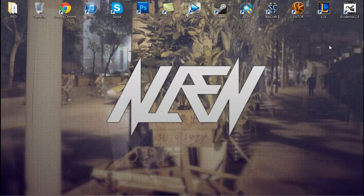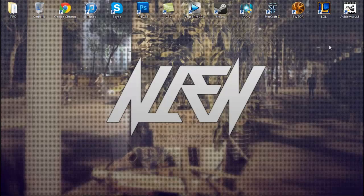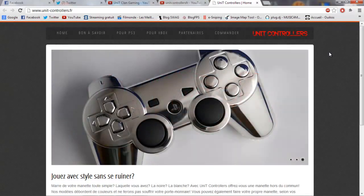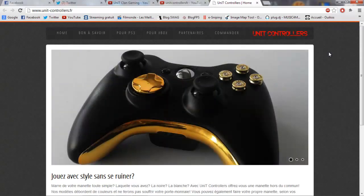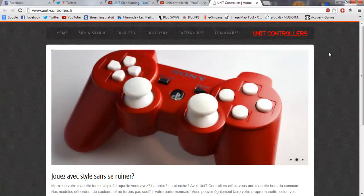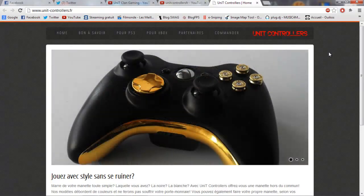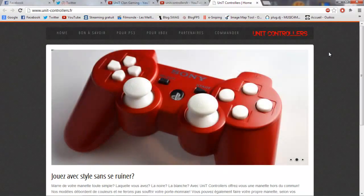Plutôt que des sites comme Evil Controller, The Rapid Fire, Imagine Controller ou The Love Custom — il y en a pas mal. Eux, ils s'appellent Unit Controller. Pour commencer le descriptif d'Unit Controller, c'est très simple. Le site vient d'ouvrir, donc c'est assez utile d'en parler maintenant. Un partenariat avec eux nécessite une certaine notoriété pour que ce soit rentable des deux côtés.